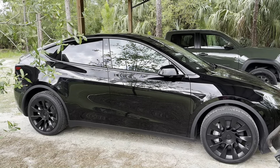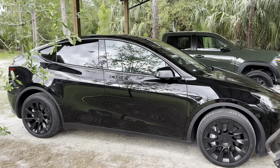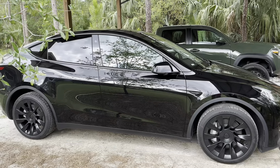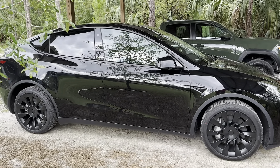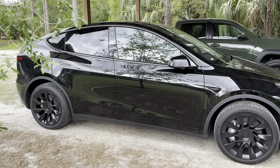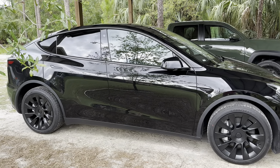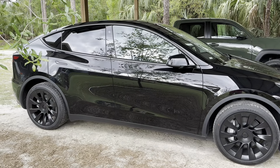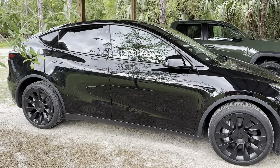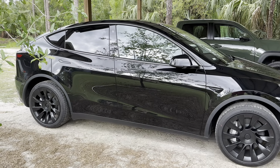This is my Tesla Model Y that I just took delivery of this week, and we did not have a way to charge it. We did not have the wall connector installed. My husband and son ran the wire for that, and the electrician hooked it up. Before that, I was charging with the mobile connector connected to a location that we hook up our travel trailer.